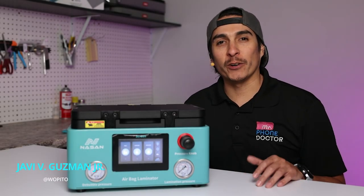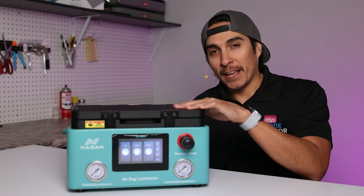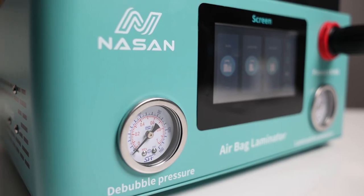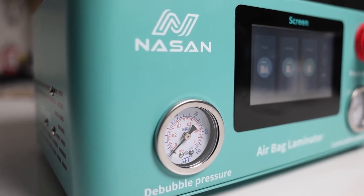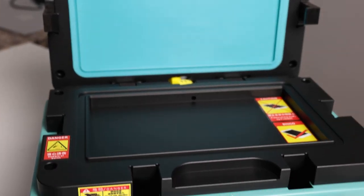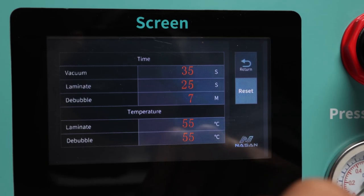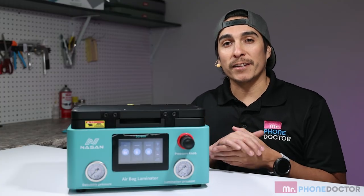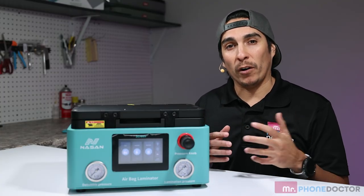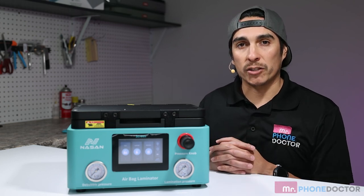Today you're all in for a treat. The team at Nissan was so kind to send me this Nissan One Airbag Laminator. It is a multi-use machine that can be used to laminate and bubble remove at the same time. Whether you want to laminate flat screens, curved screens, in or out of frame, this machine is supposed to be able to do that all. I am very excited to give this a try. But first let me show you some of the details and the inside of the chamber.